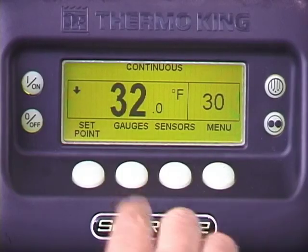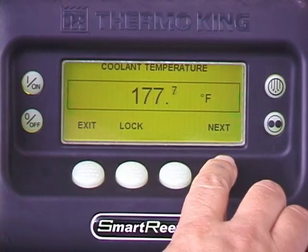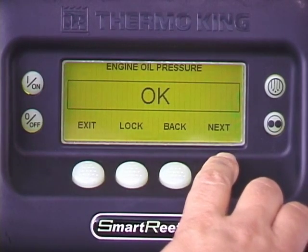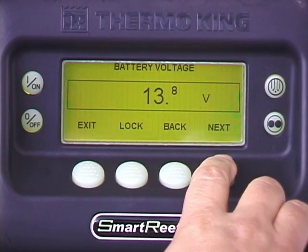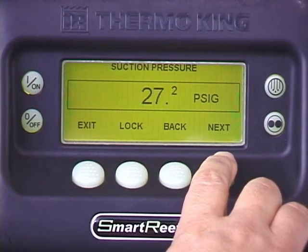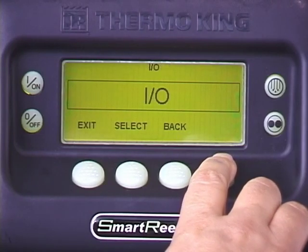To view various unit gauge readings, press the gauges key, then press the next key to scroll through the following readings: engine coolant temperature, engine coolant level, engine oil pressure, amps, battery voltage, engine RPM, refrigeration system discharge pressure, refrigeration system suction pressure, electronic throttling valve position, and I-O (input-output).